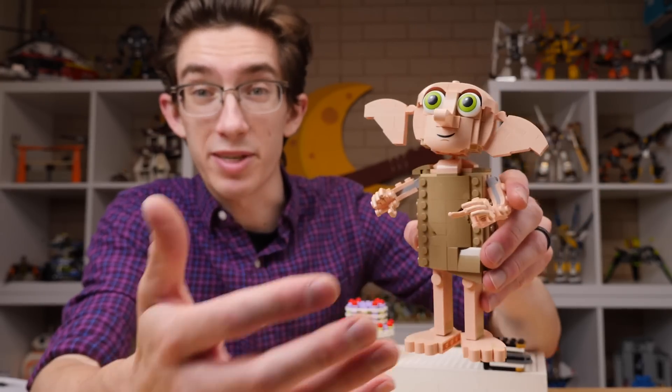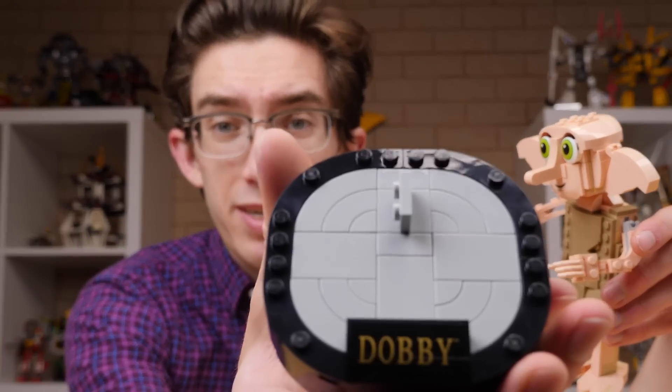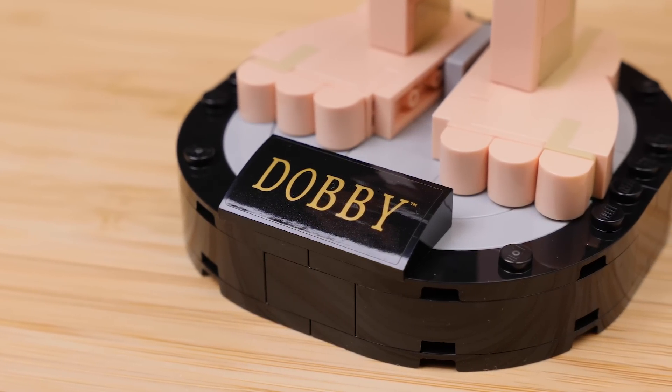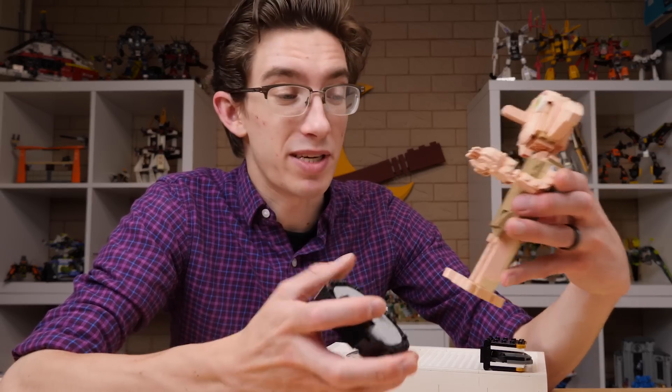He's a very sturdy character because of his limited mobility, and I think as a display piece, that's all right. The display stand is quite nice. Unfortunately, that Dobby decal is a sticker, not a print, but the simplistic, completely round, very clean base works really well for me without eating up a whole lot of pieces.